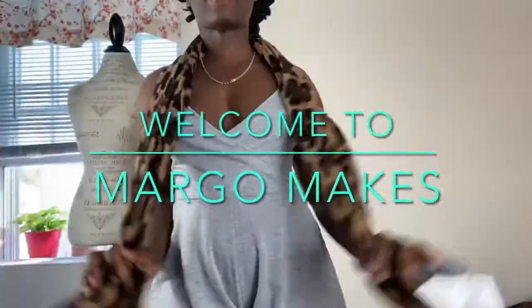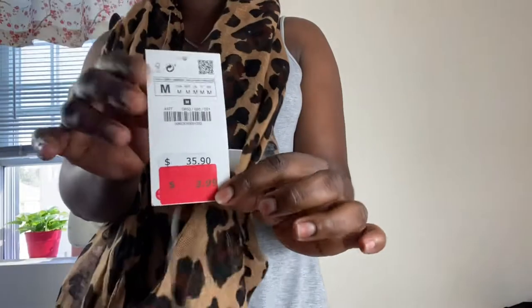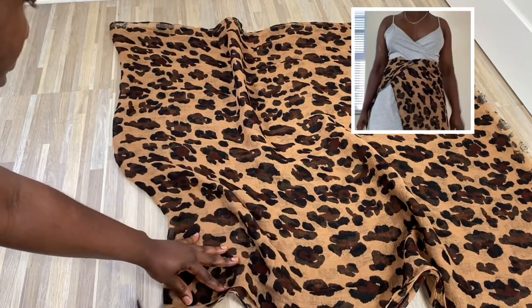Welcome to Marga Makes, and today we will be making a dress from this leopard print scarf.